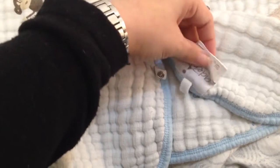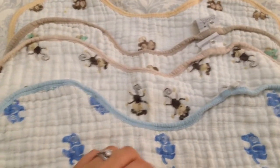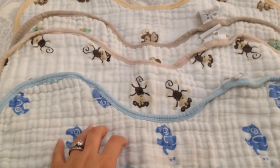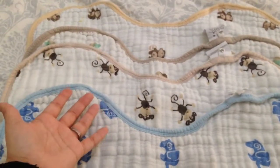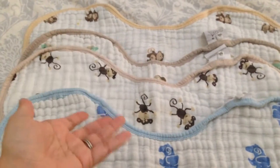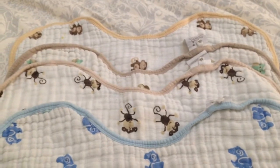This particular one is Aden by Aden and Anais, but you can find these in different stores. I think Buy Buy Baby has them and obviously online. There are different lines and I can't really see the difference in their made-for-the-store line versus their line sold at Nordstrom's and other places. I honestly don't see the difference, but there may be — I just can't figure out what it is.